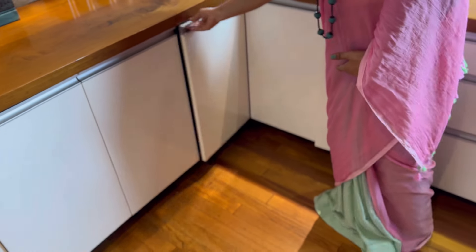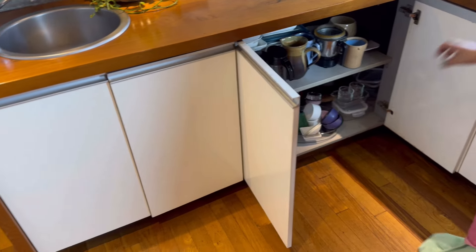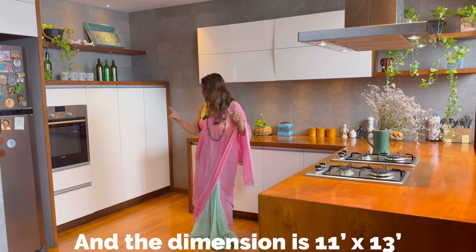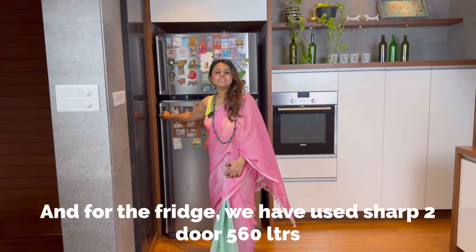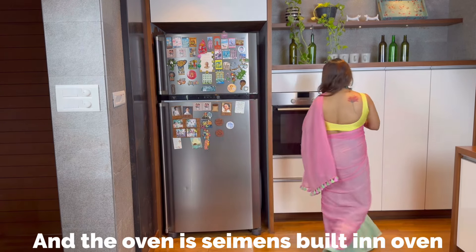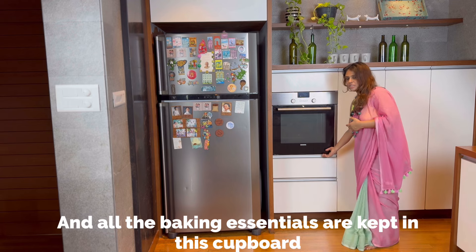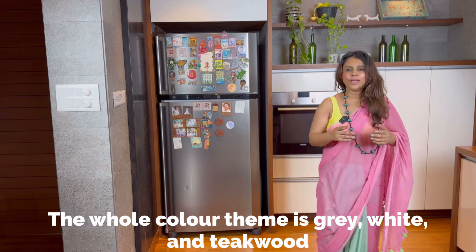The total area is 150 square feet, and the dimension is 11 feet by 13 feet. The kitchen has a 2-door 560-litre refrigerator and a built-in oven where cakes are baked. All the products are on the shelf. The whole color theme is grey, white, and teak wood.